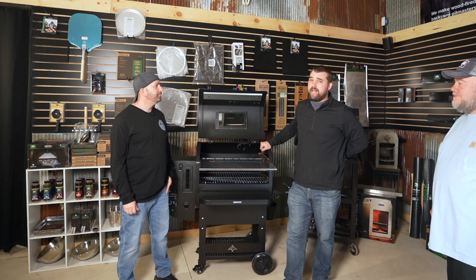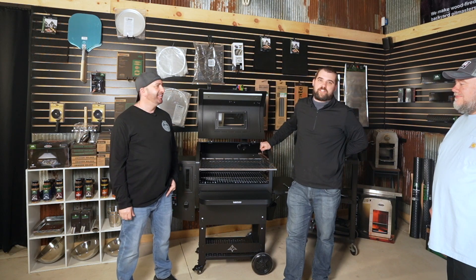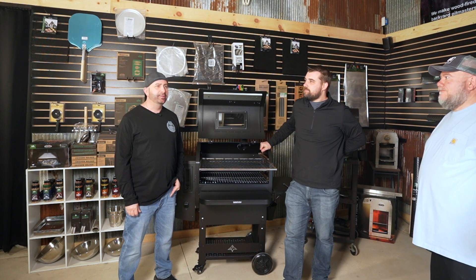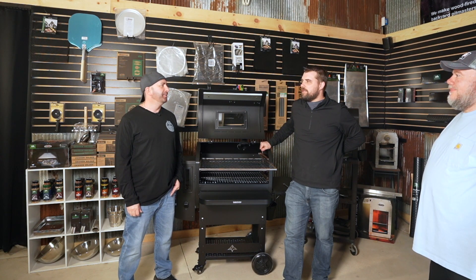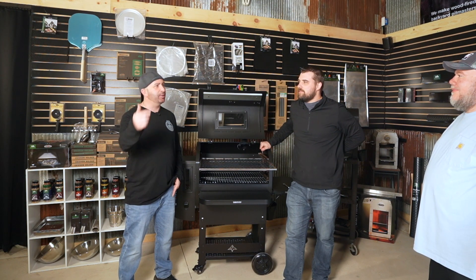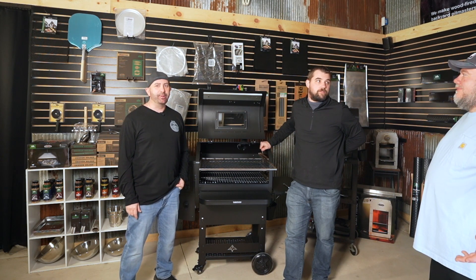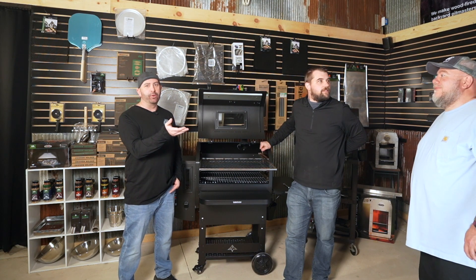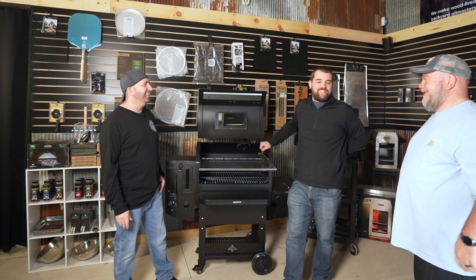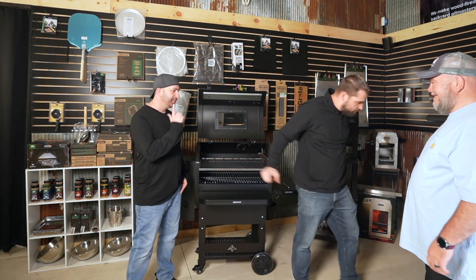You guys better run out right now and go grab a GMG. Thanks for watching - please hit that like, subscribe, and smash that notification bell. Turn on notifications and invite Bob over, but don't give him any more than four beers. The doctor's out - later!